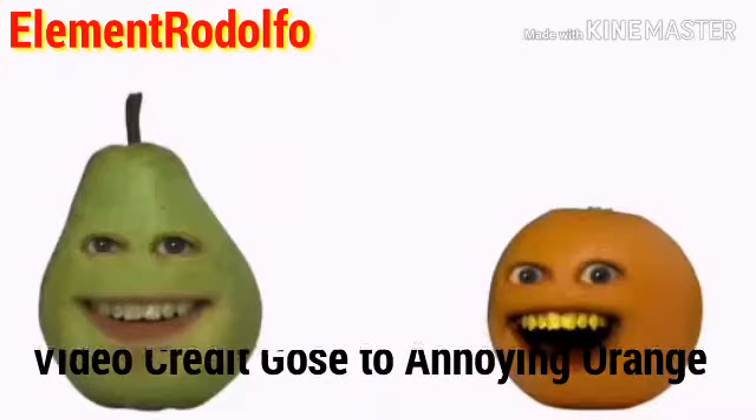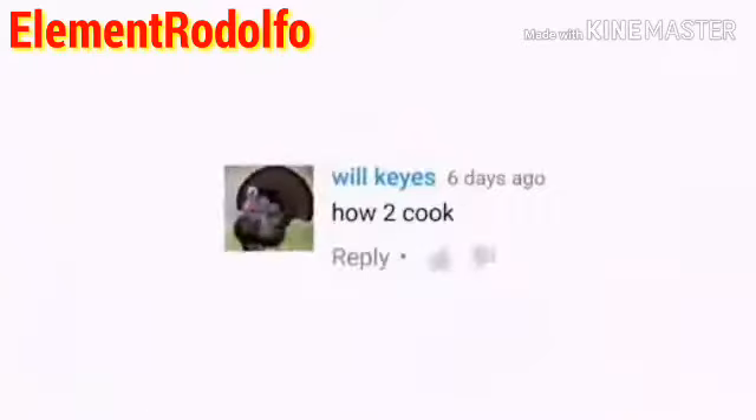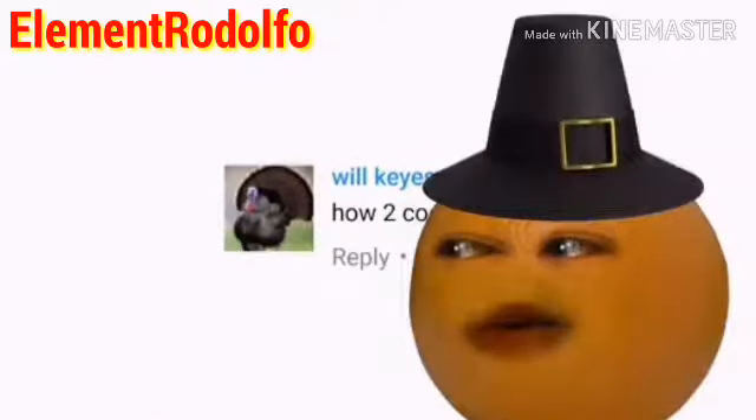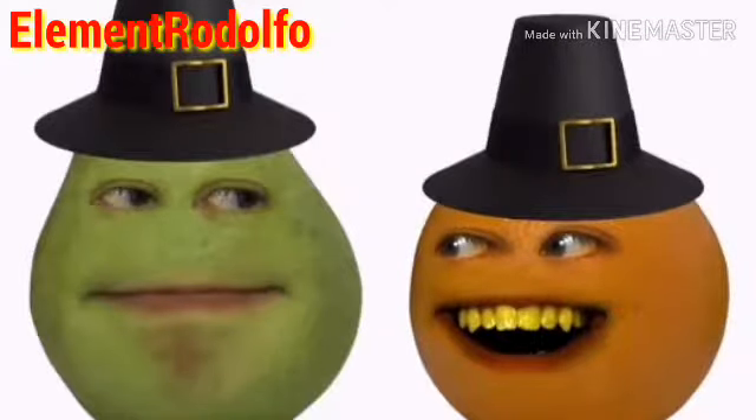Well, fruit lovers, Origin Pear here with another how-to. Today, Will wants to know how to cook. Seeing as it's Thanksgiving, I think that sounds like a great idea, Pilgrim. Yeah, your John Wayne could use some work, dude.